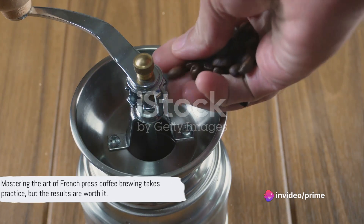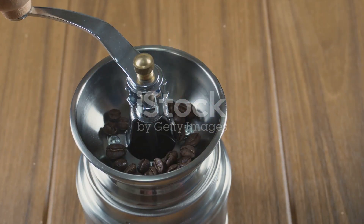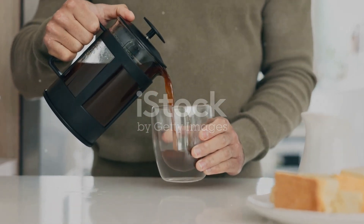This method might seem intricate at first, but with a little practice, you'll soon be brewing coffee that rivals your favorite cafes. So why wait? Embark on your French press coffee journey today!